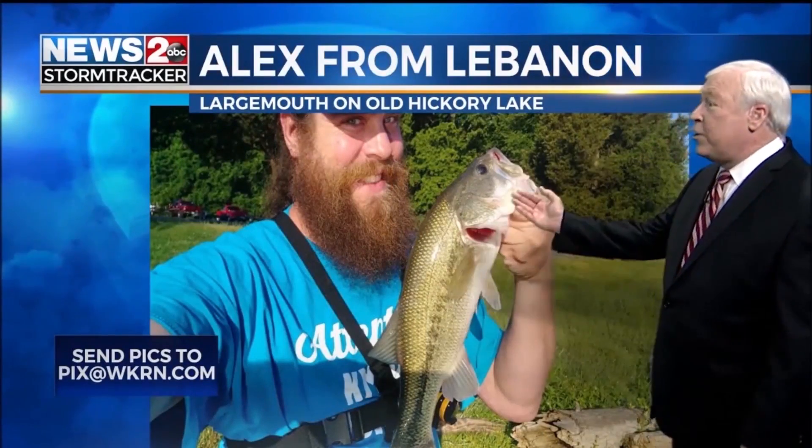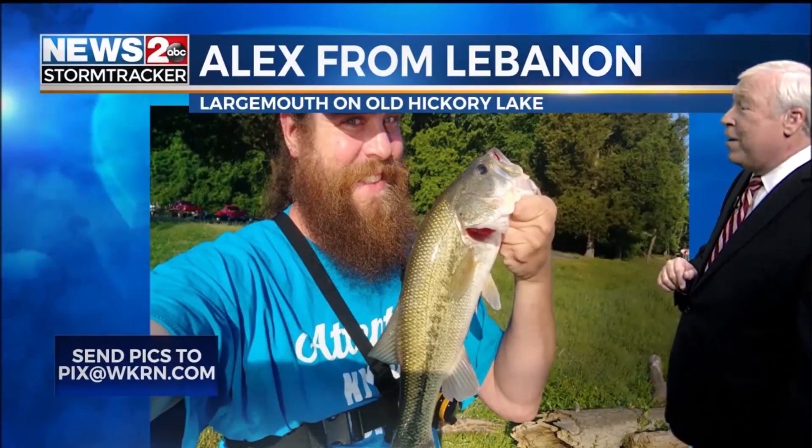This is Alex from Lebanon with a nice large mouth, doing the selfie thing on Old Hickory Lake. Welcome back to Realistic Fishing.